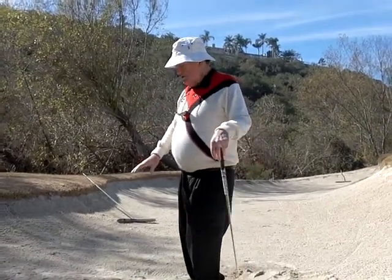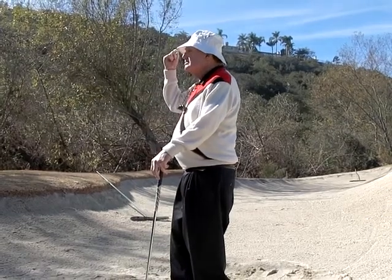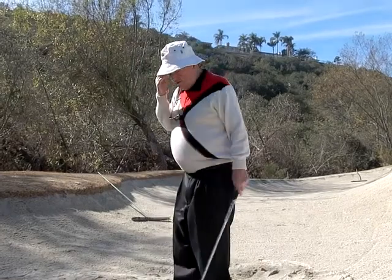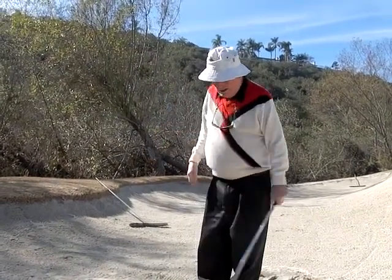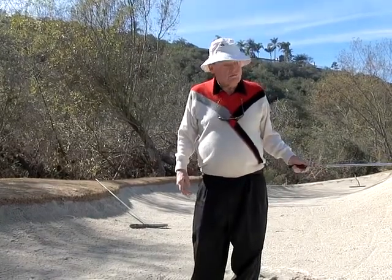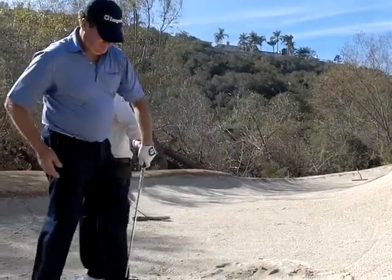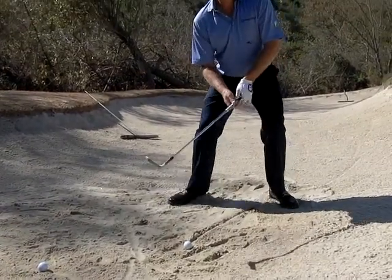If I had a board here and I threw the ball straight down at the board, it would go straight up. If I skipped the rock, it would go forward. So what you want on these shorter shots is to come up, stop the club right there, be really firm through the ball and just kind of pop the ball. You've got to have a little bit more up and down on these short shots than you do on the longer shots.